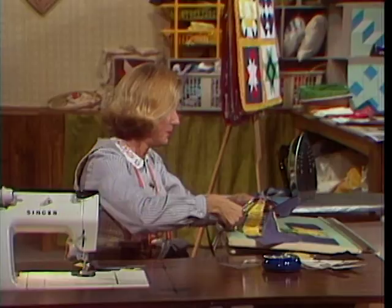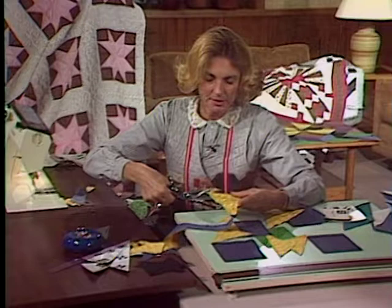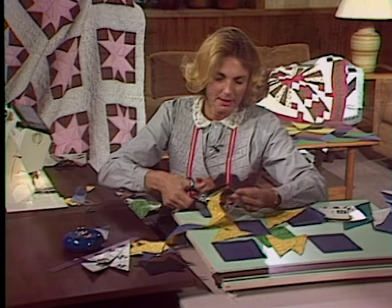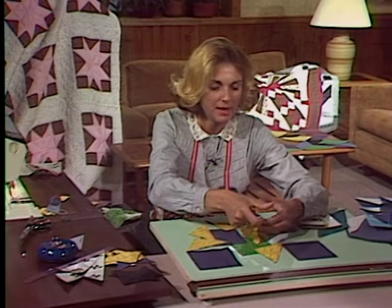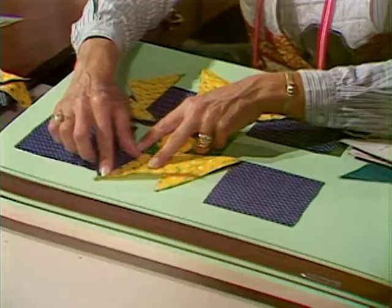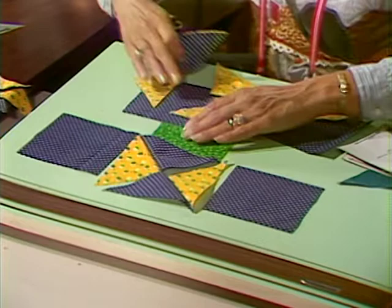As soon as we pull these apart, it's at this point that you will have to go ahead and stagger your seams. Your Ohio Star, I think, is simplified quite a bit, especially if you were making an entire quilt with this same idea. Now let's get rid of all of our excess so you don't get confused. Open this up and thumb crease your seam towards the dark each time. You'd want your navy blue against the green — it would get lost if you turned it the other way.